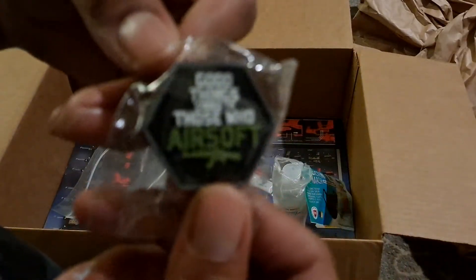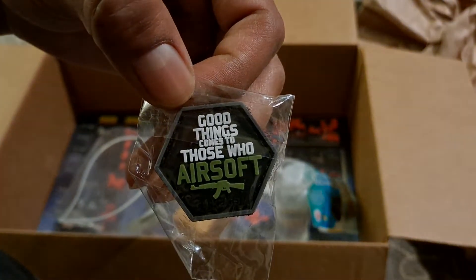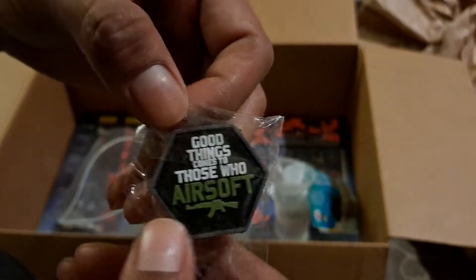Then it comes with a little pad right here. I'm trying to focus on it. It says, 'Good things come to those who are soft.' Pretty cool.